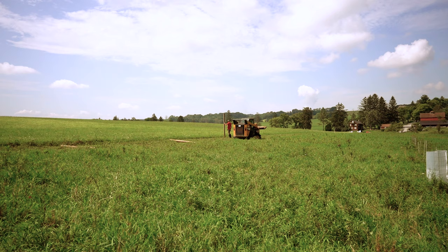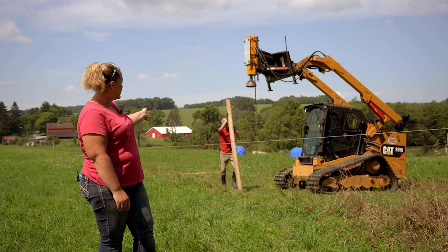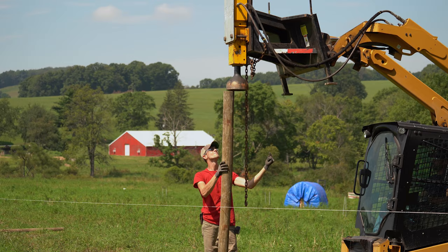Now that we have our line posts laid out, we're going to work on getting them set so that they're straight and in line, and we'll just go down the line driving the posts.